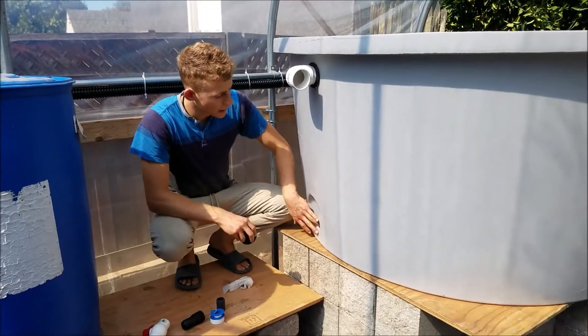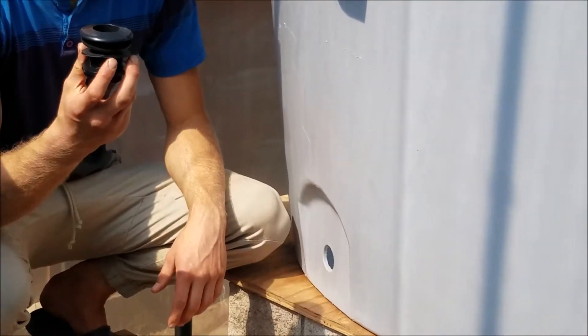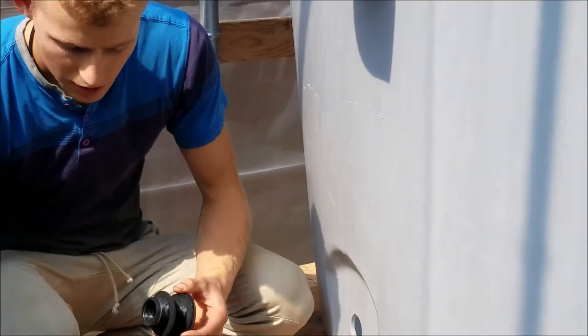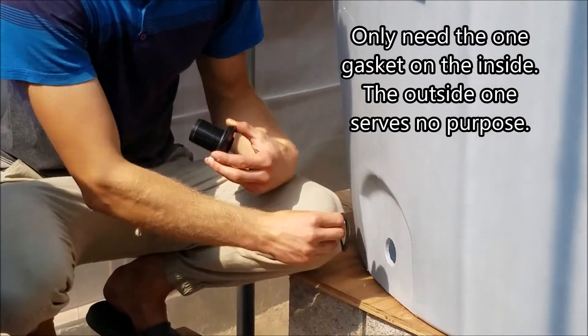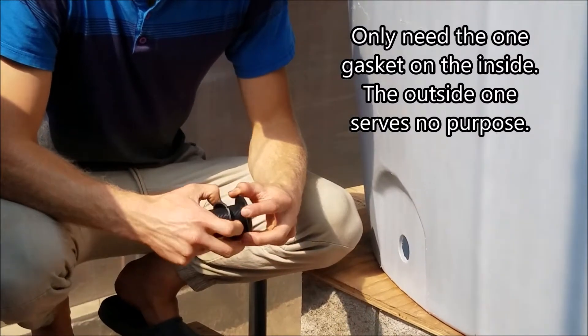Here's the hole — it was already drilled. Since this tub has a flat surface, a bulkhead fitting works fine, but on other ones if it's round you would rather want to use a uni seal. This bulkhead fitting has two gaskets, one for the outside and one for the inside. Usually you don't need both, but for this tank this one is important.